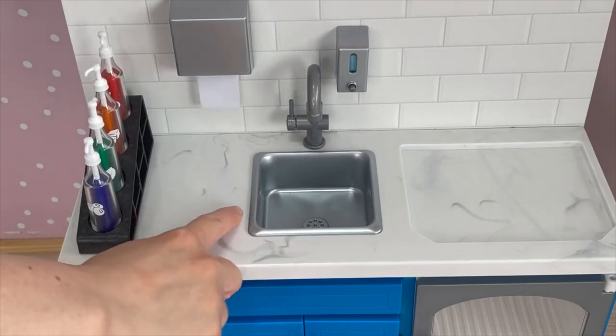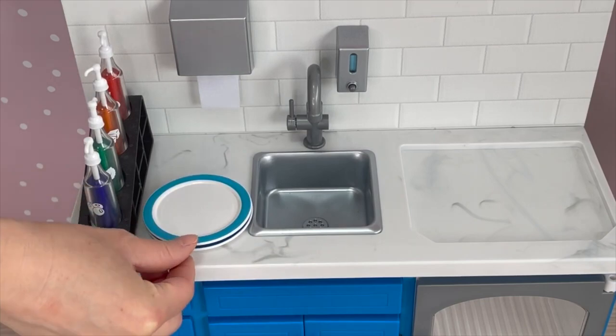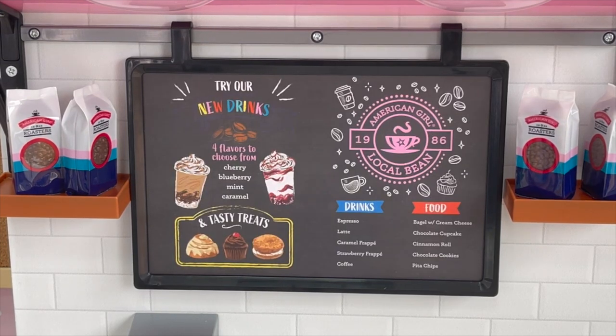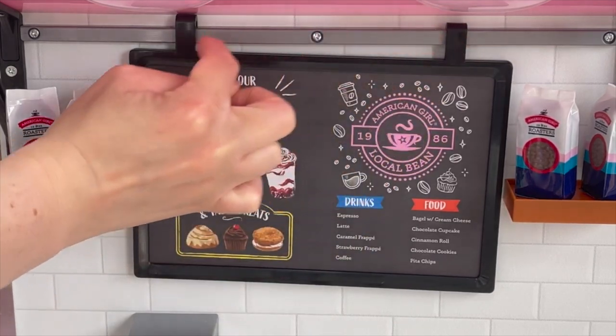In between the syrup and the sink there's just enough space to add another set of accessory items — there are a total of two plates made out of plastic, one more teal and one a darker blue. I'm going to stack them up and place them in the middle. There's also a poster that's a great decor item — it's double-sided and perfect for the coffee shop. One side is all themed to coffee, showing different styles and saying 'coffee is always a good idea.' The other side is a lot more bright and colorful, themed to food options, desserts, and frappes. The poster also features a menu. What's really great is that you can choose to remove the poster from the set using hooks over by the top.